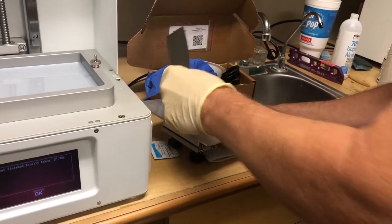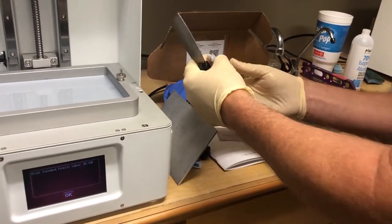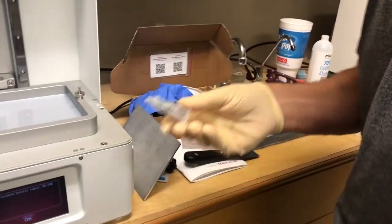It was sticking a little — no, it came right off. I'm videoing this, so I'll use it next week. So that's what it looks like.